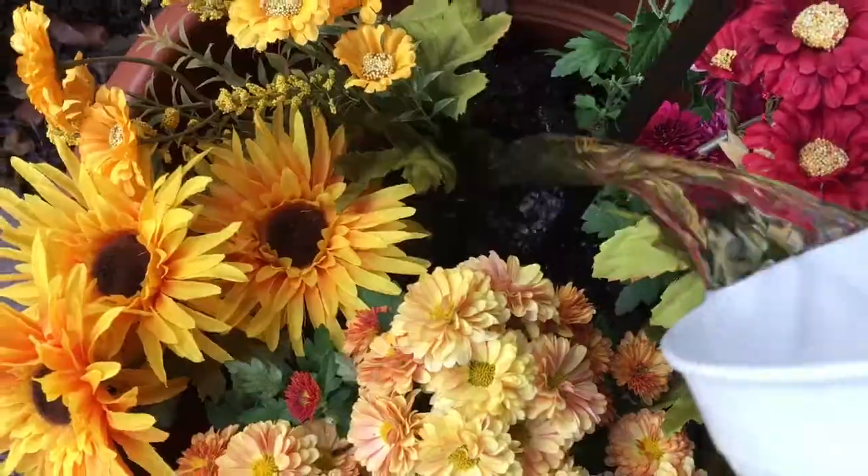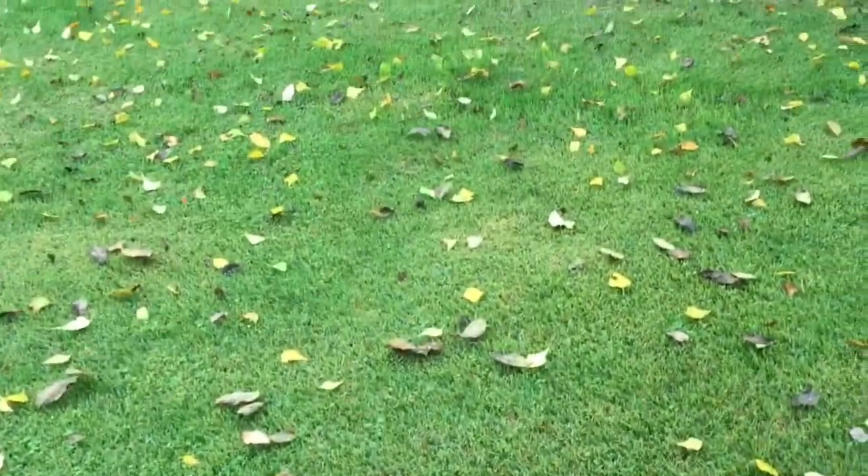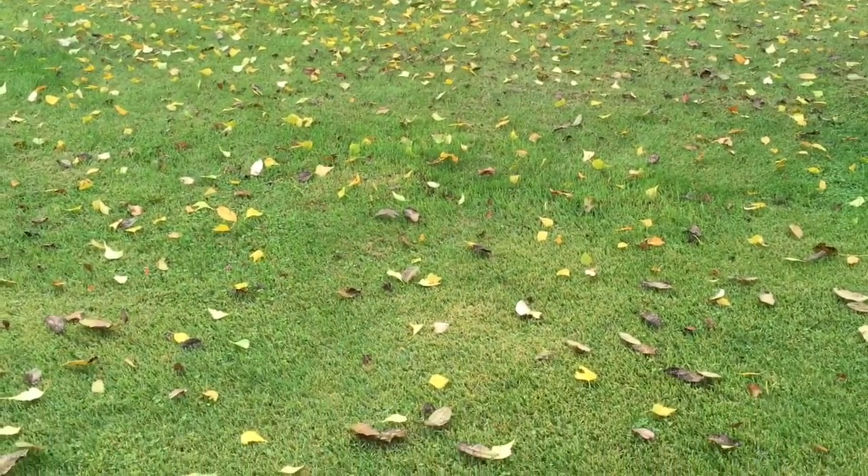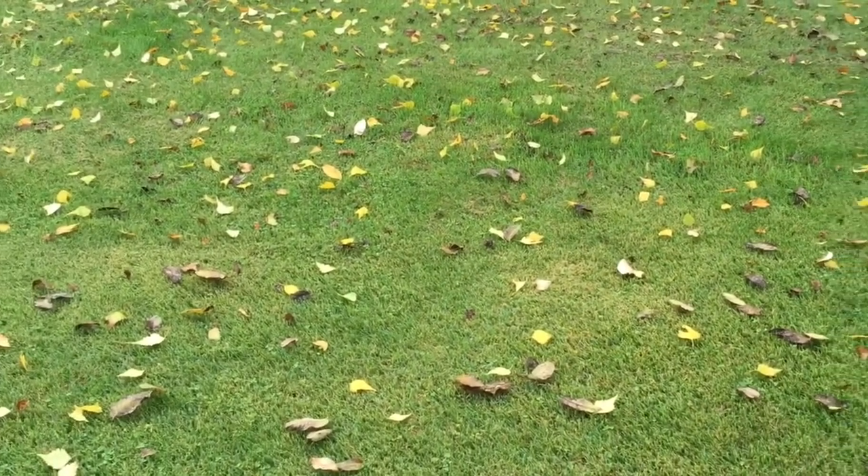This stuff that was on clearance. God decorated the yard — he really did that.